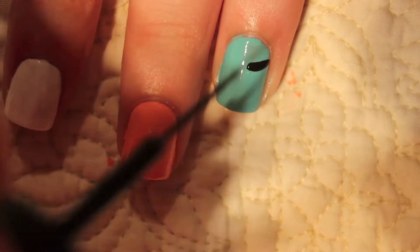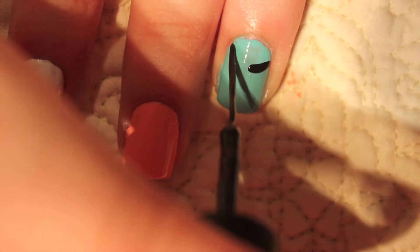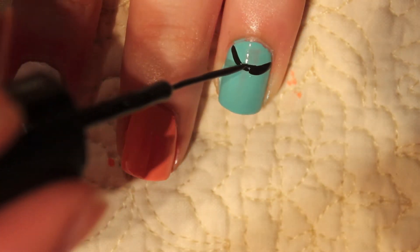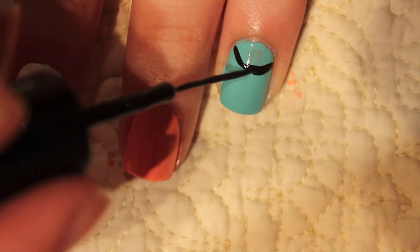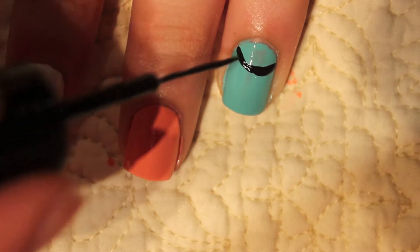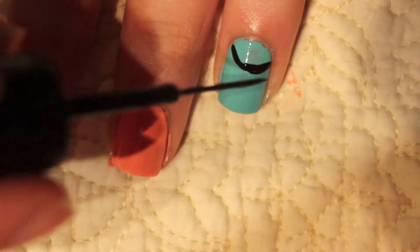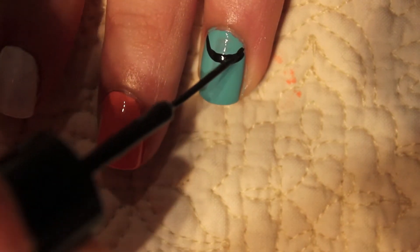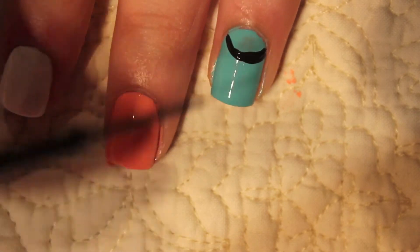To start the feather dream catcher design, I'm just going to draw a rounded shape by my cuticle, and that's going to be the first line that we're going to draw. Just make a curved shape and come in from both sides — I'm using a black striper brush. I'm just fixing and filling in a spot where I thought it didn't look full enough.